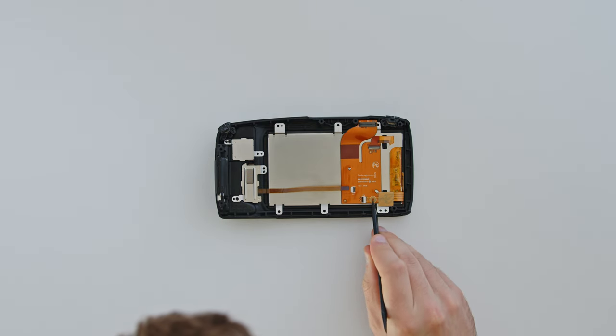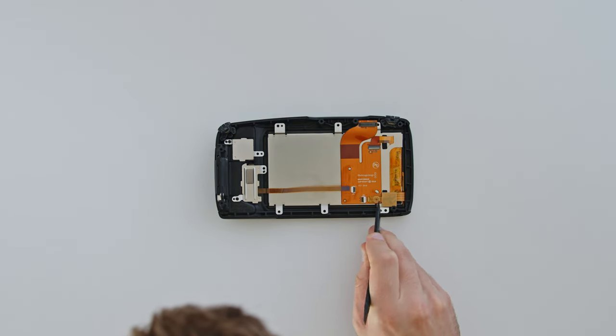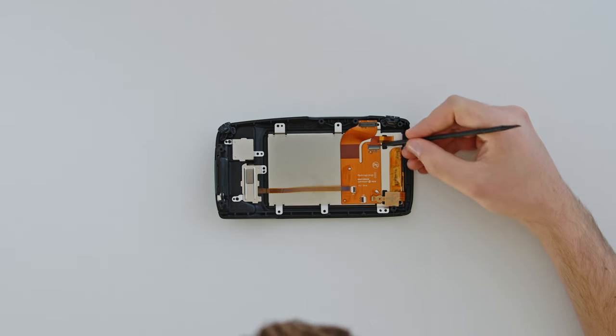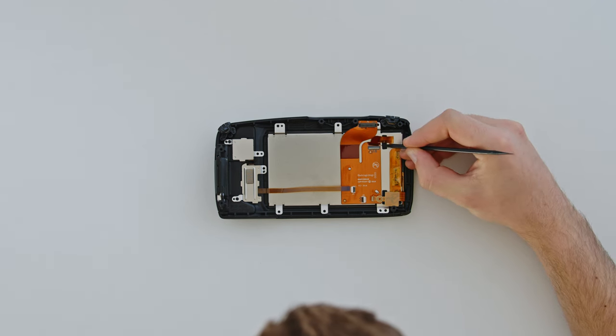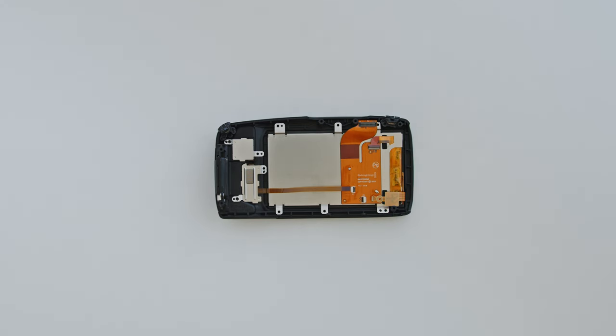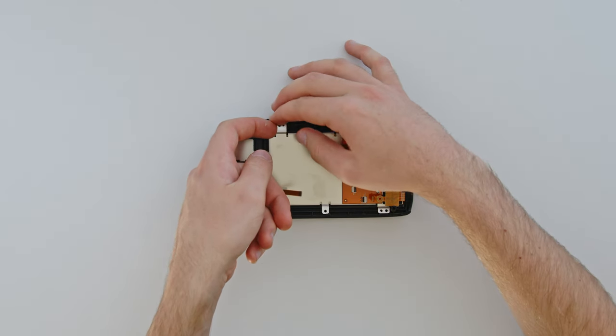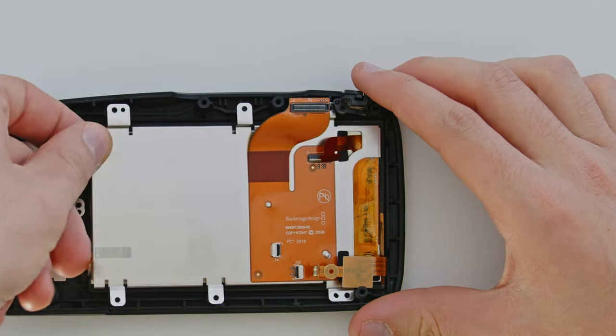This second ribbon cable features a circular hole, ideal for the sharp end of the plastic spudger to pull the connector out. The final ribbon cable has handles on either side, which you can carefully push against to remove it. Now lift the steel plate from this corner and carefully pull it away, without catching the third ribbon cable in the hole.